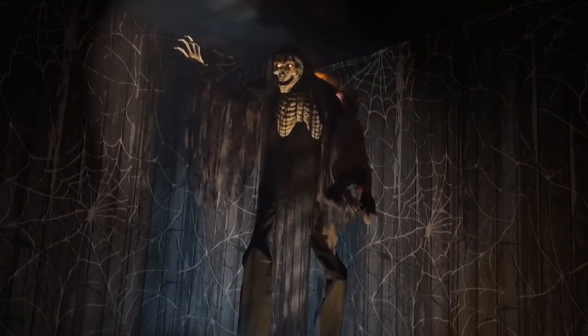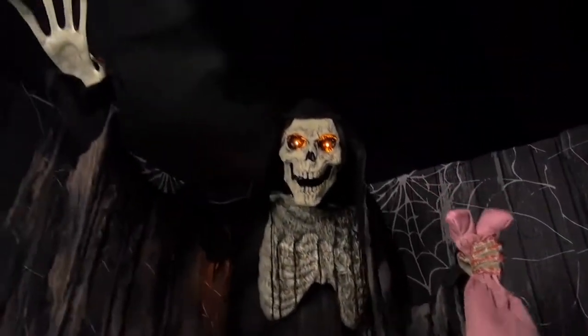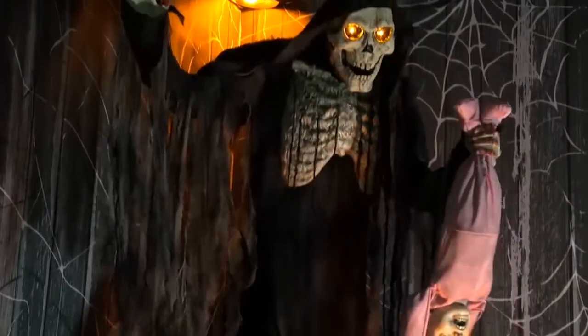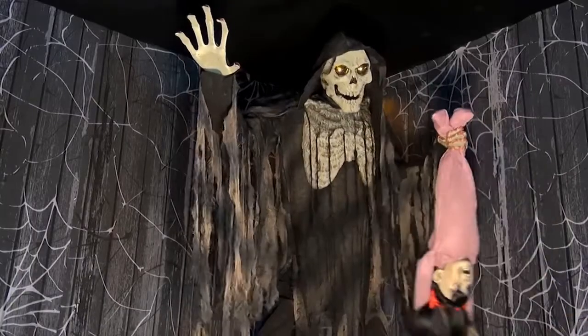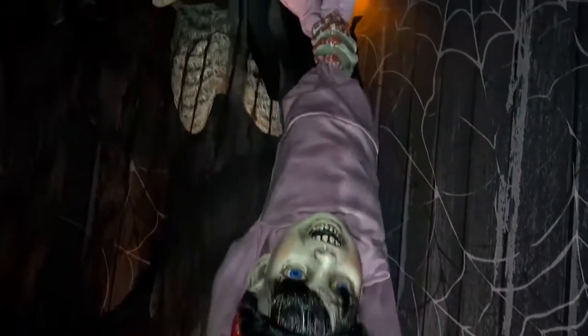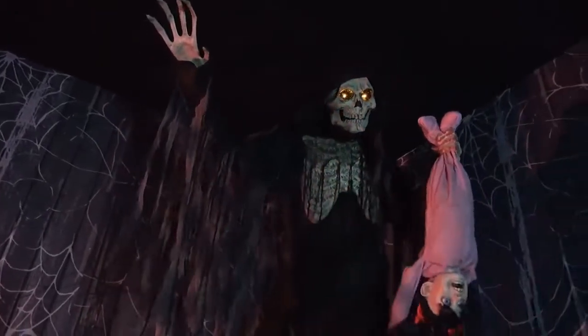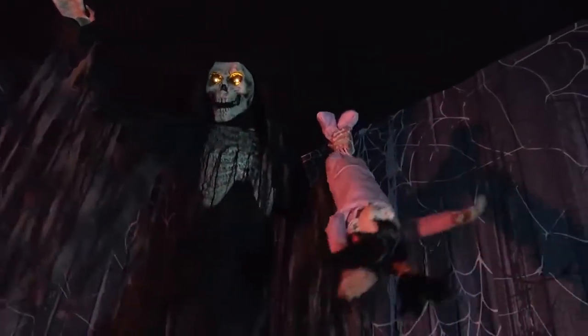Scare neighborhood kids with the towering boogeyman with child. This animated Halloween prop features a seven-foot tall skeleton wearing a tattered black costume with long shredded gauze accents. The boogeyman is also holding a child in a pink onesie with pigtails. Once activated, the child will scream and flail about as the boogeyman laughs disturbingly.